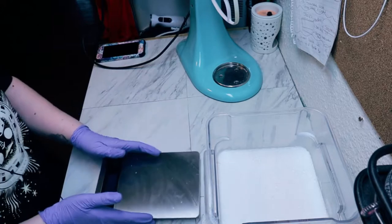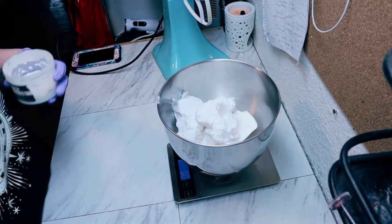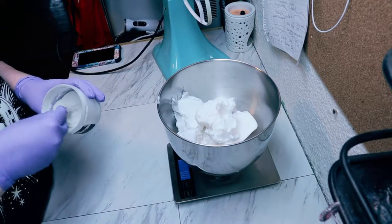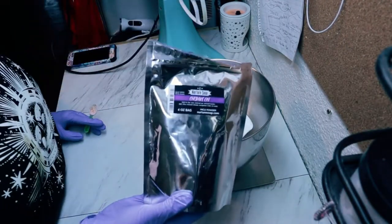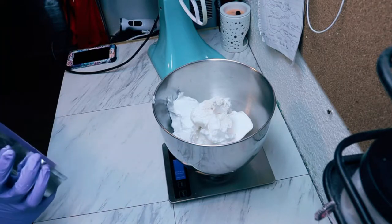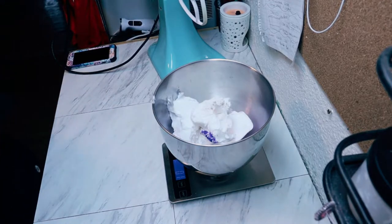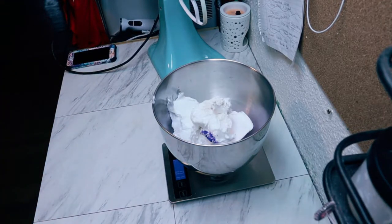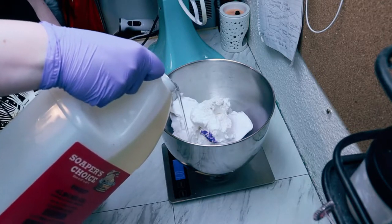It is a very similar recipe to my shampoo bars. The first thing I'm going to do is measure out 30 ounces of this whipped soap base. Now we are going to add in some kaolin clay, some Treasure Cap mica by Nurture Soap — a beautiful purple color that will turn it into a nice pastel purple — and a little bit of sweet almond oil, about one ounce.